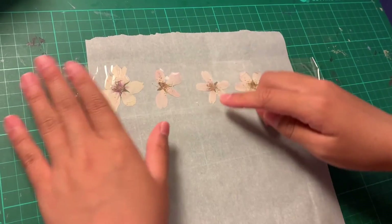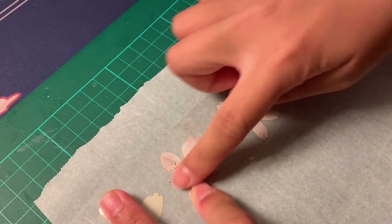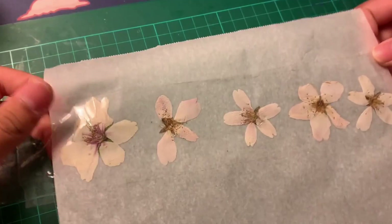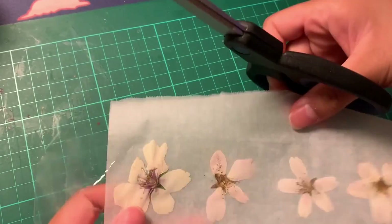Now we're going to make sure the tape is securely attached to the first one by just rubbing out any air bubbles. Now we're going to move on to cutting out our flowers.